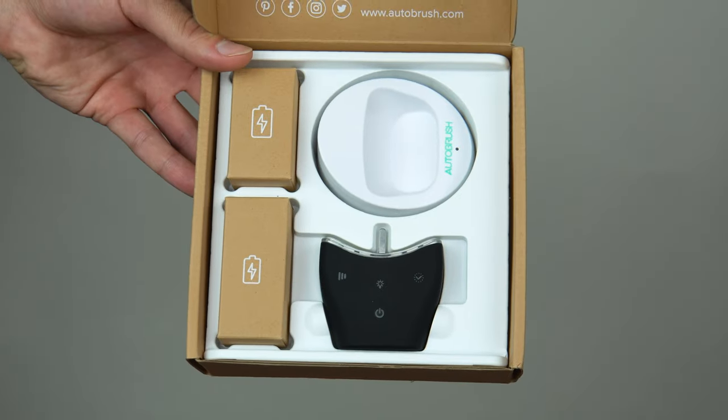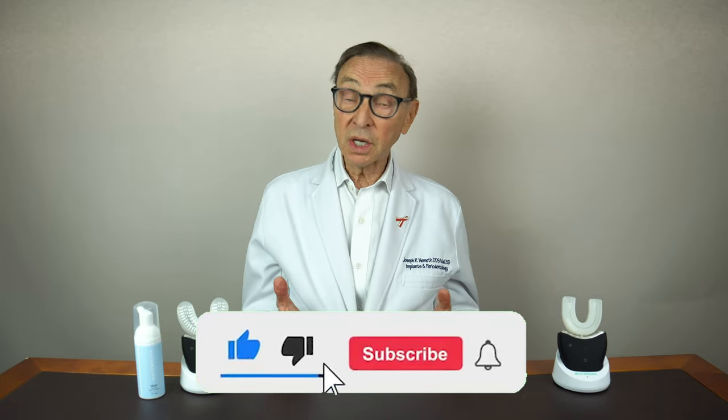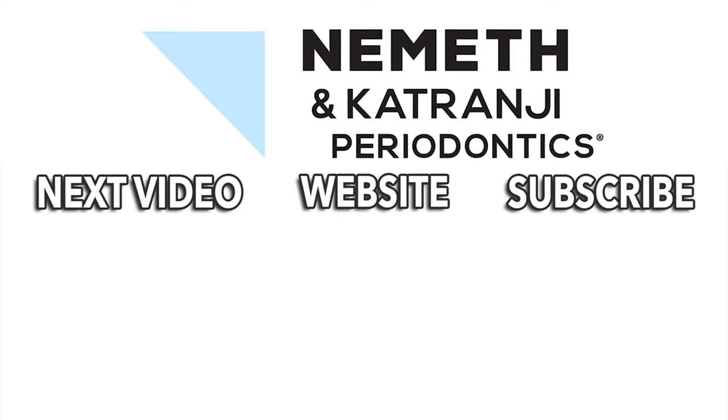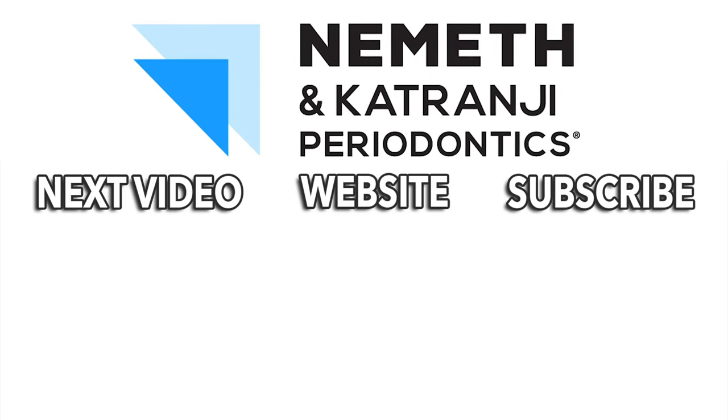So that's the Auto Brush. It's very interesting. Make sure you keep your mouth clean because if your mouth's not healthy, you can't be as healthy as you could be. We'd love to hear from you — comments, questions — subscribe to our YouTube channel. Remember, a healthy mouth means a healthier body, and most importantly, have a great day. Take care. Restore your smile and your health. Visit drnemeth.com to schedule your appointment today.